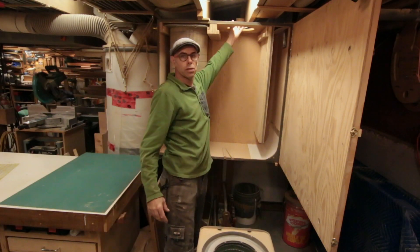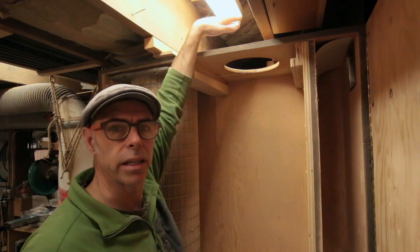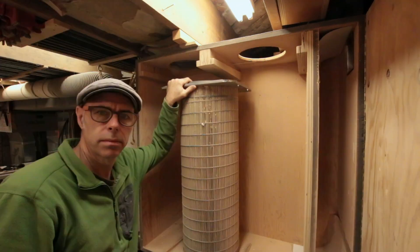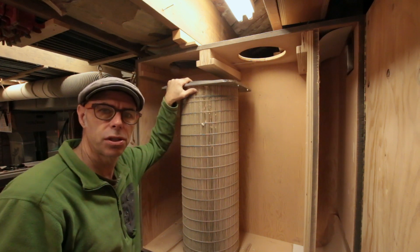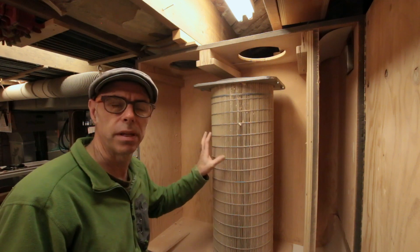The exhaust for the filters is just through these holes up through the top of the box here. While this is running, you can't feel any airflow coming out of the top of these. I generally get about two or three years' use out of one of these sets of filters.